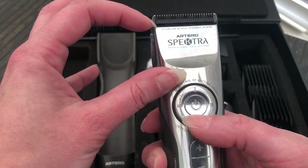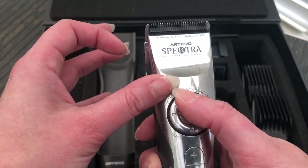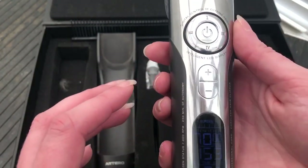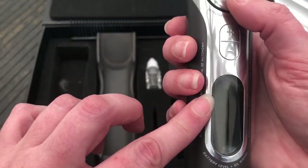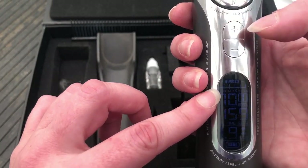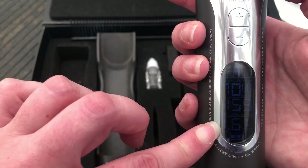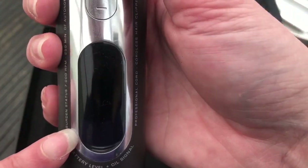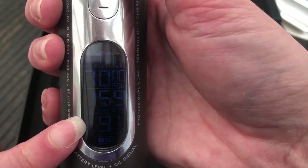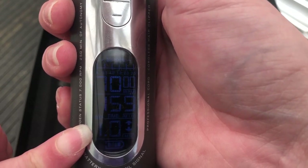Now as you can see, as I press these buttons this blade moves into the correct position. It will also say down here what length it is. So if I press the long one it'll say it's 1.9 mm, number three is 1.6 mm, 1.3, and 1 mm.